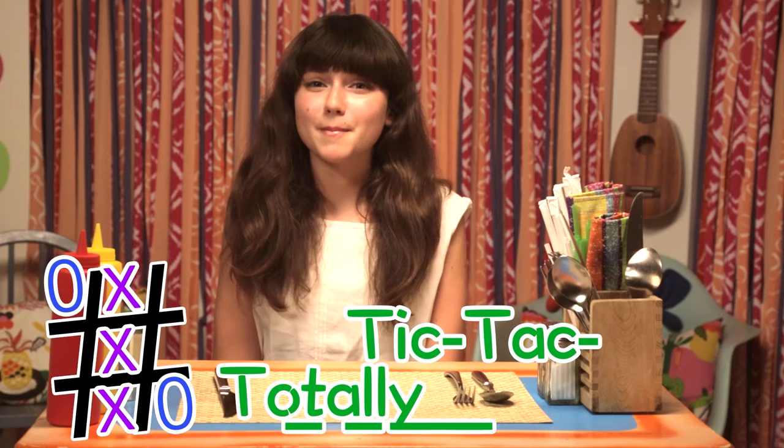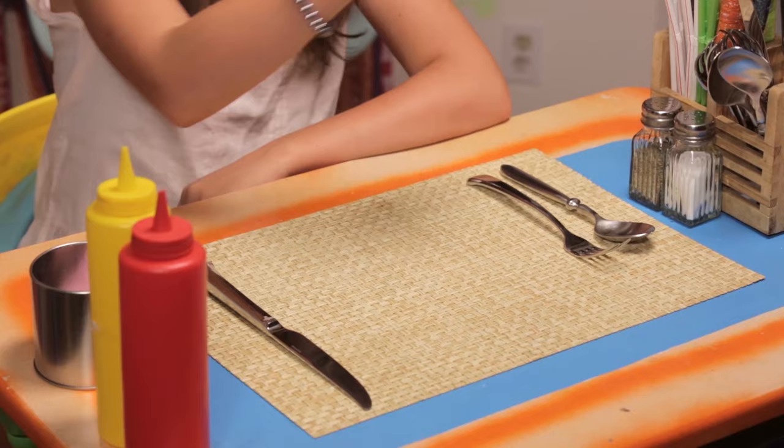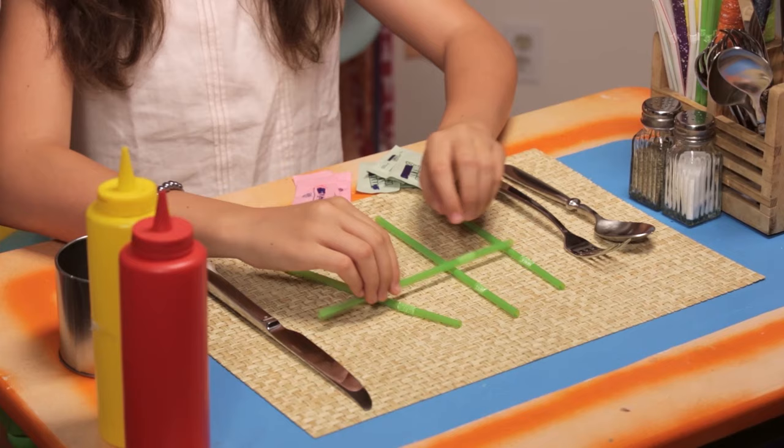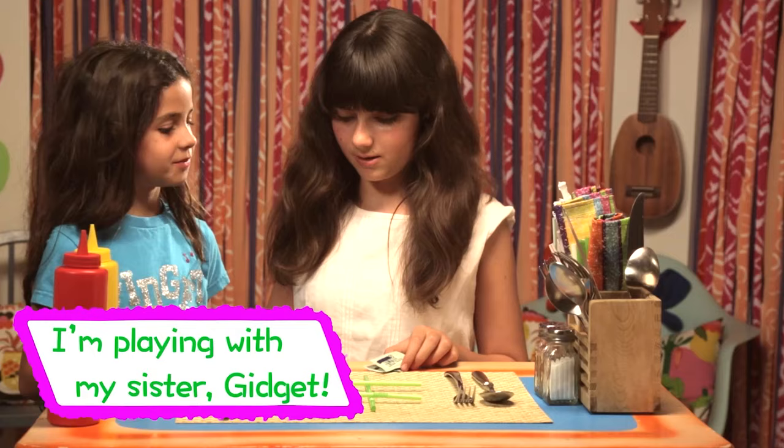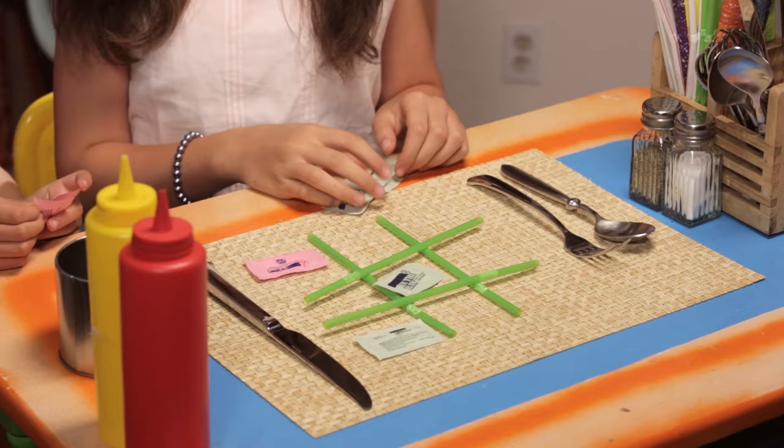First up, my Tic Tac Totally Fun Hack. All you'll need are four straws and two colors of sweetener packets. Lay your straws in the shape of a Tic Tac Toe board. Now use your sweetener packets instead of X's and O's to play the game. I win!